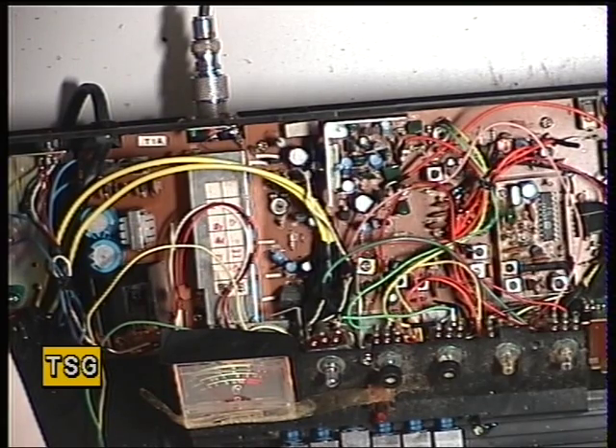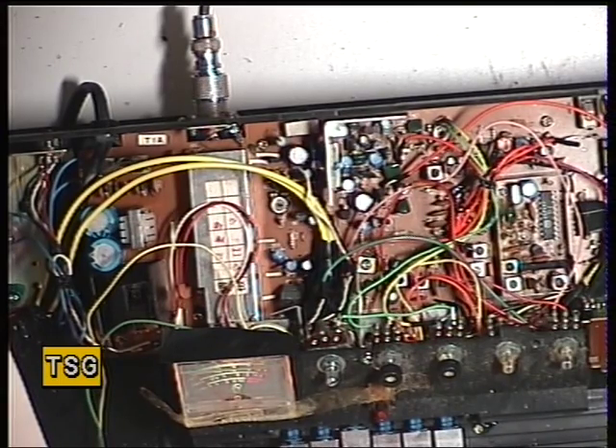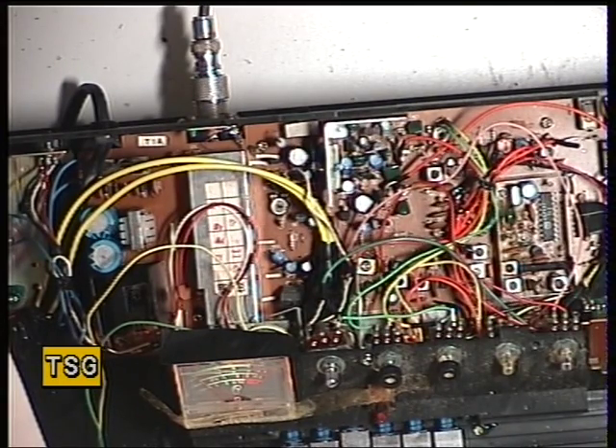Moving on to the receiver of the Fidelity 3000 base station, the first thing you need to do is connect a sweep generator to the base of transistor 3. We have a sweep generator, but it's on another bench in another building here.